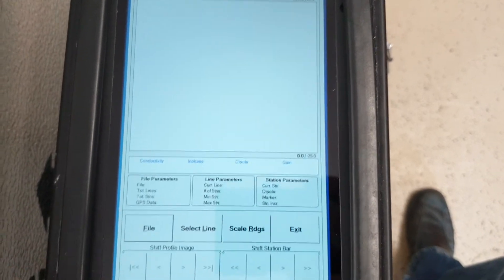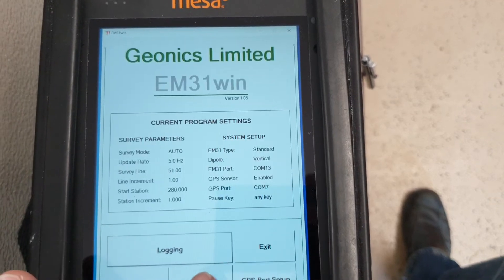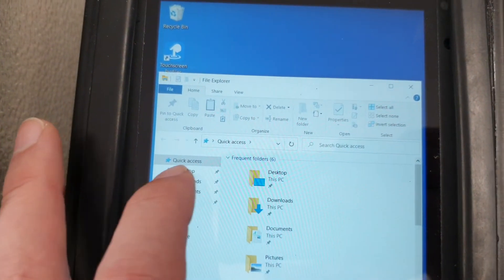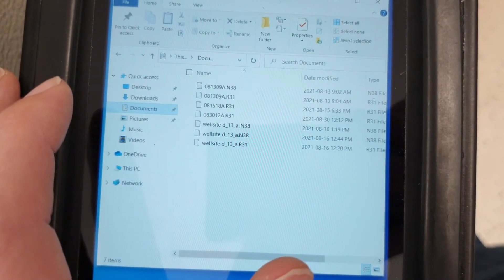And view files — you can actually scroll through the graphs, but most people will simply use the file manager. If you find your documents folder, hopefully you have your data files in here.